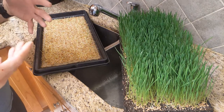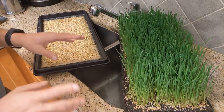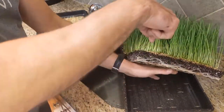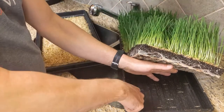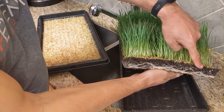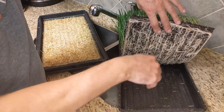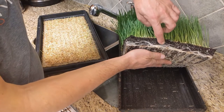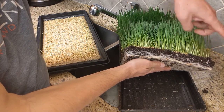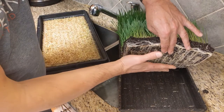I want to point out a characteristic of root growth that I've been thinking about during this trial. You may think about roots growing into and spreading through the soil, but what I want to show you with this regular soil-grown wheatgrass tray is what really happens - the roots grow straight down through the soil and when they hit the bottom they start growing sideways. There is not a lot of root growth in the upper part of the soil; all the root growth is below. The roots want to go down, and when they hit a barrier they go sideways.